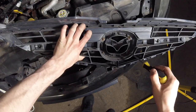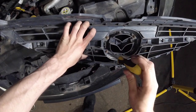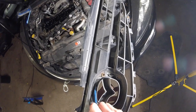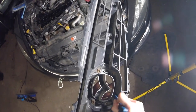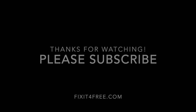To remove the emblem, remove four cross-head screws from the rear of the grille. Then by releasing the trim clips on this side, the badge can be removed.